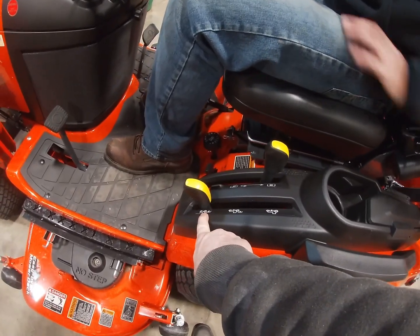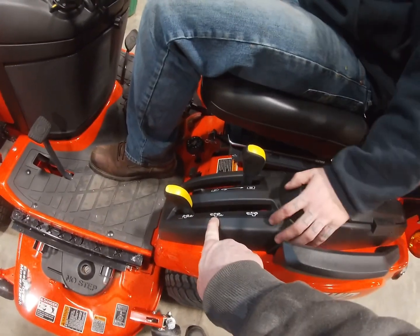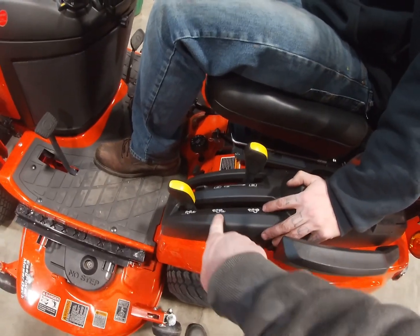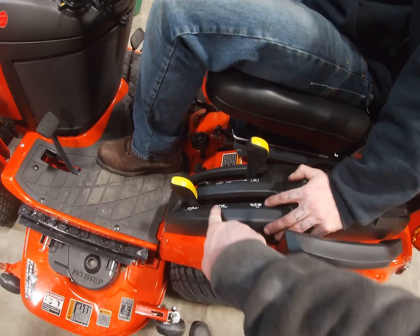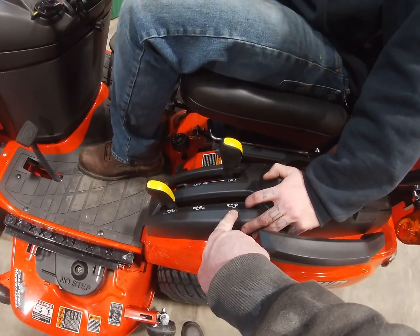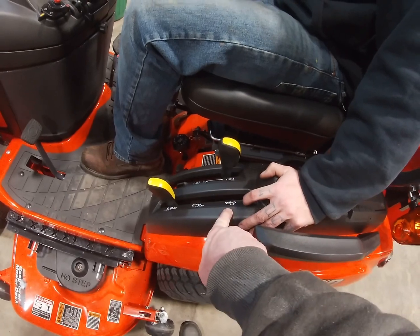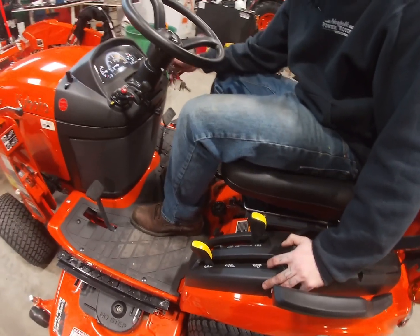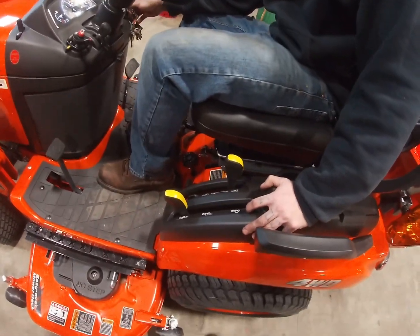See right there — that's for the rear PTO. This one here, that's if you have a bagging system and a mower deck; that's pretty much all that's going to be used for. And this is for just the mower deck or a snowblower — that's the mid PTO. You can't get it from there to there.